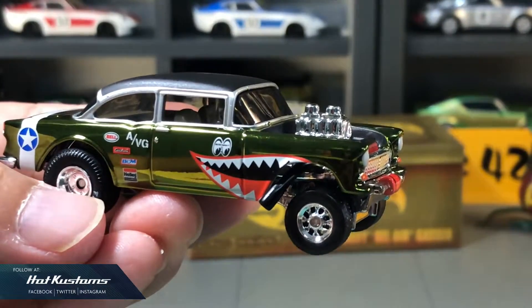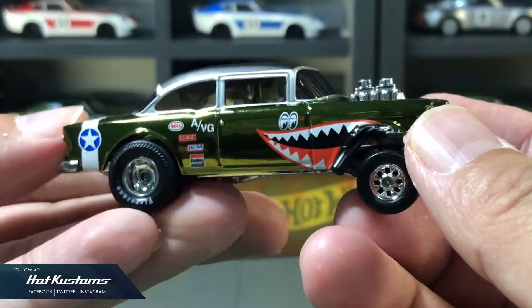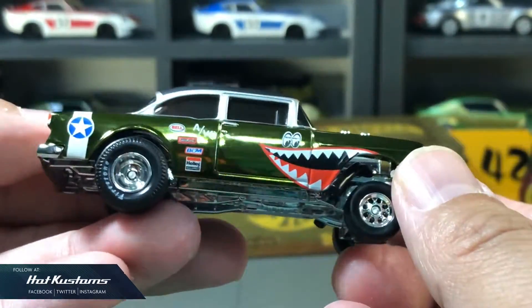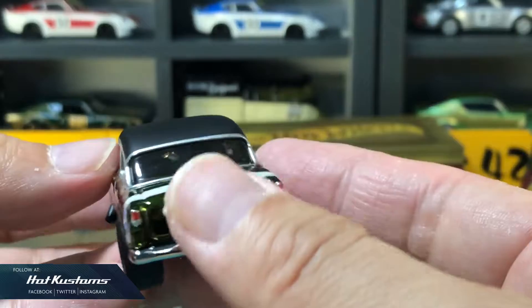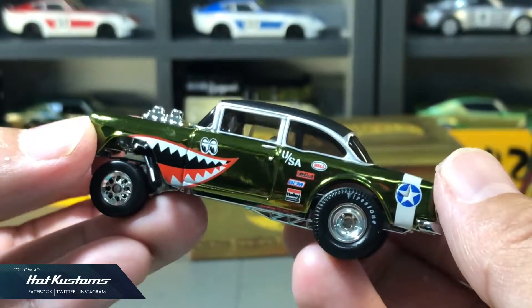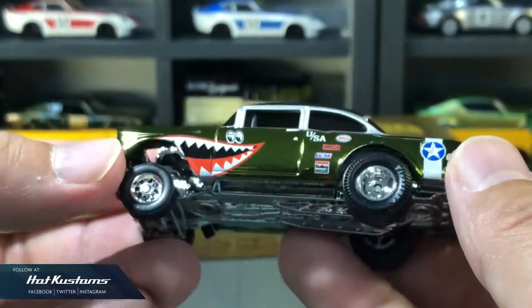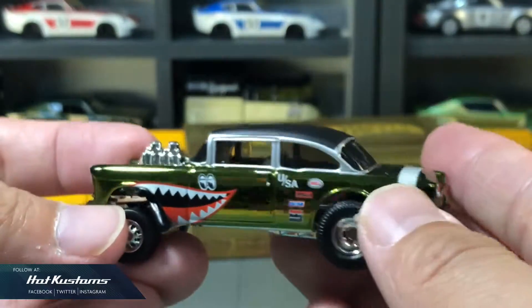And finally, without much intro, the Flying Aces Gasser — one of the very best Gassers in my opinion. It's a very strong contender against the Candy Striper in the military theme. I think it's a very good call by Mattel to release this Gasser in the military theme, and also with the spectra frame presentation.